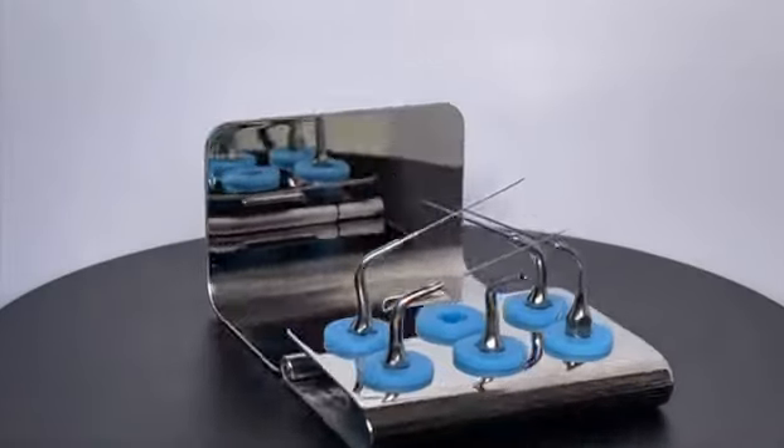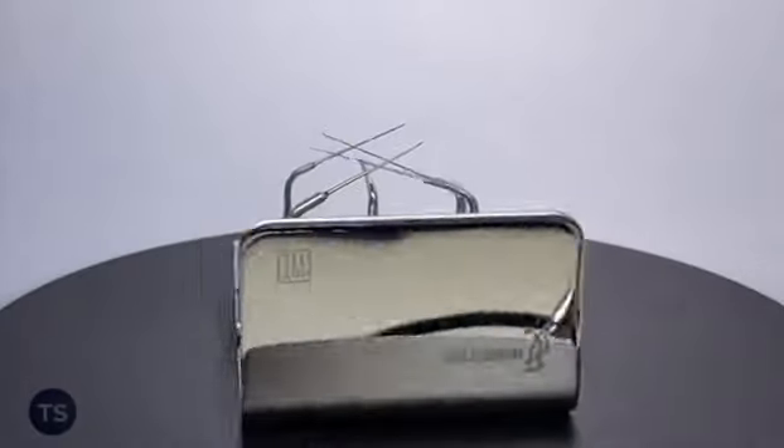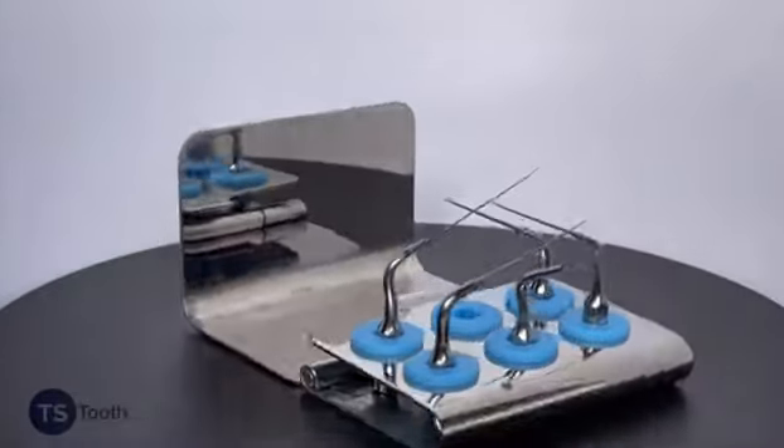I'd like to introduce our ultrasonic kit. This is for our irrigation activation. We have five different tips available in this kit.